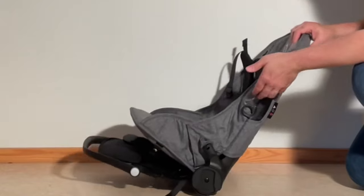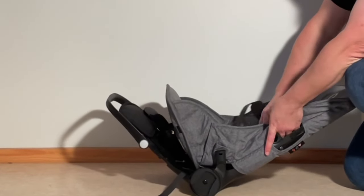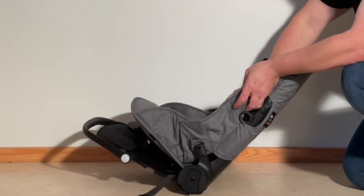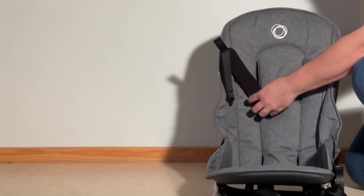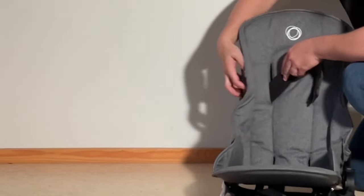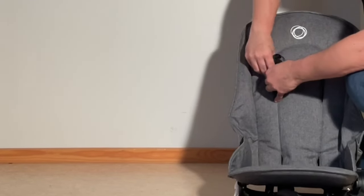Moving up here on the side, you can reach in underneath and we're going to pull those shoulder straps through as well on both sides. Turning it so that it's easier with that lip, and just slide it all the way in.